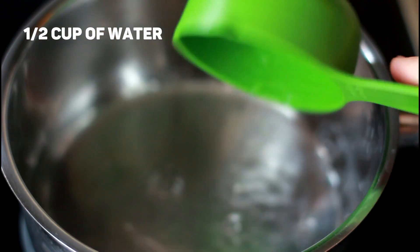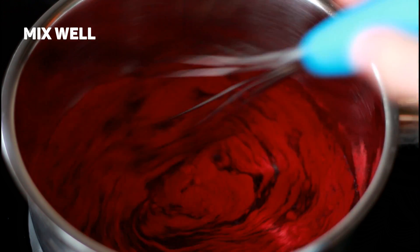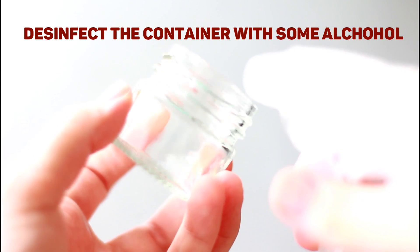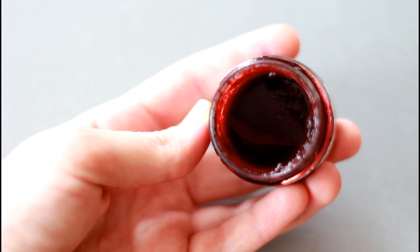Pour the water into a pot and put it on the stove on low heat. Add a heap tablespoon of beetroot powder and mix well. Gently stir on low heat for about two minutes or until it thickens. Pour the mixture into a clean jar or container and store in the fridge for up to a week.